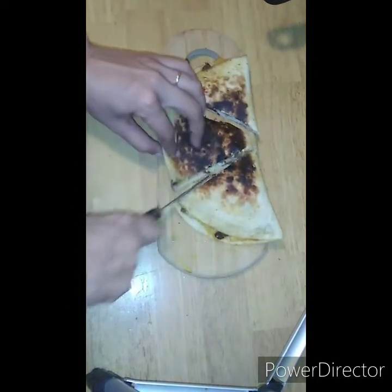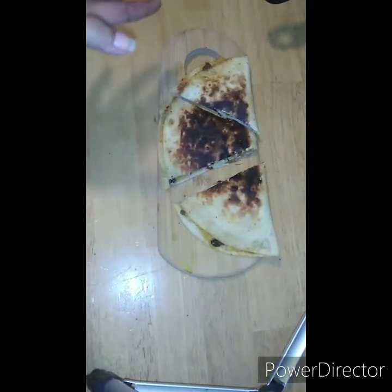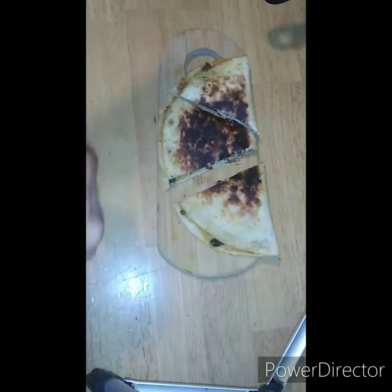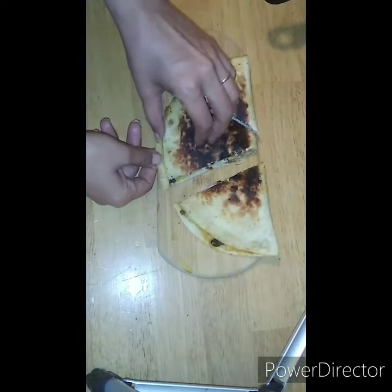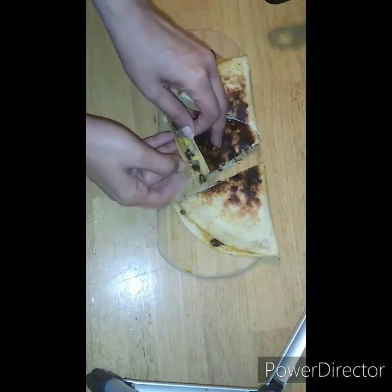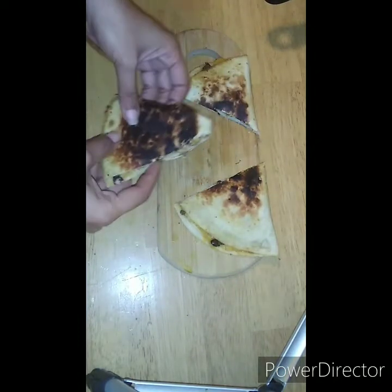Now we're getting some action going! Good old mild sauce — that's what it's for, guys. Now if you want to do ranch or something else, that is perfectly fine, that is up to you. But I know my husband is going to want ranch on his. Guys, look at that!